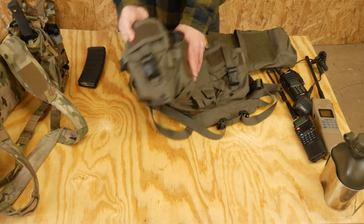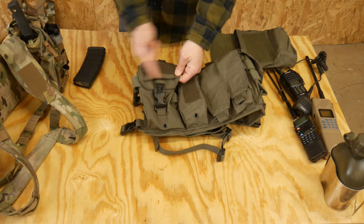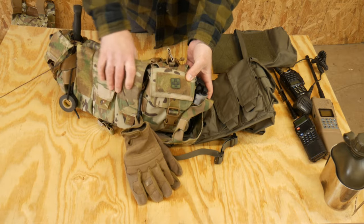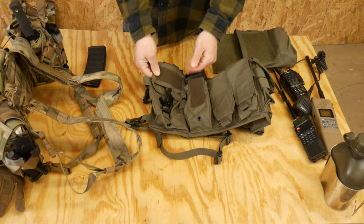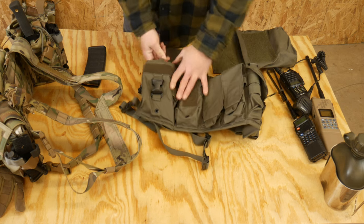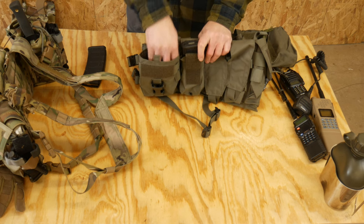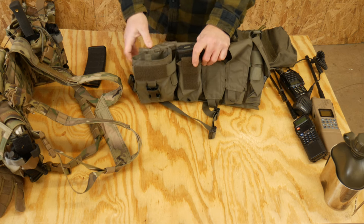Next to that, we have these GP pouches, which I'm really proud of. First, there's a two-by-four Velcro field up here for ID — so you can designate it as a med pouch, for example, or just put a patch in there to look cool. This opens up into a pretty decent-sized GP pouch. You can fit your night vision in there, your thermal, a bunch of chem lights, or even a full poncho.